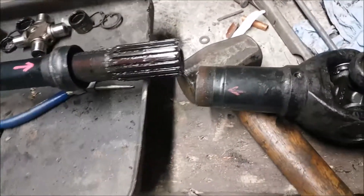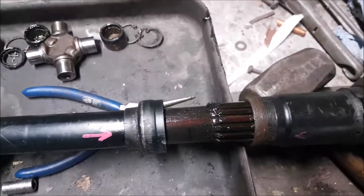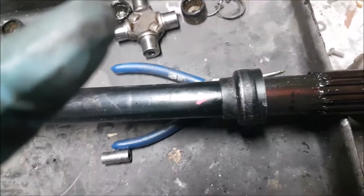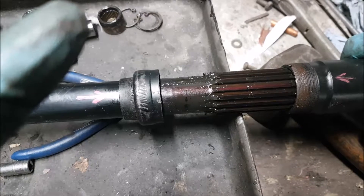What I need to do now is push this together. If I push it together one spline out, you can see obviously they're not aligned. The splines are wide enough that you can notice instantly if there's an issue. So if I push them together so they are aligned...